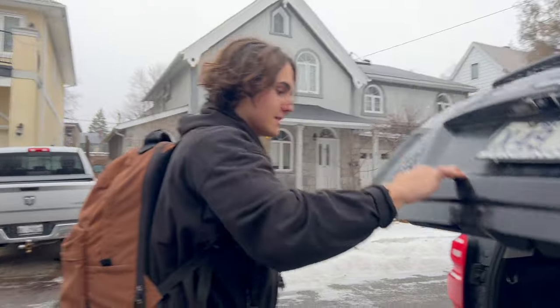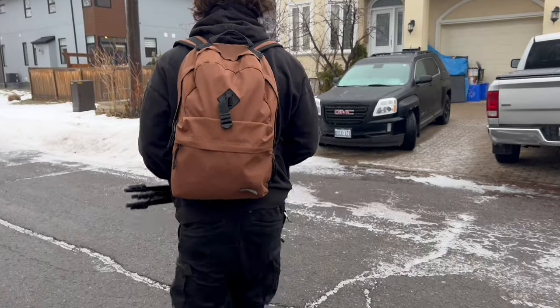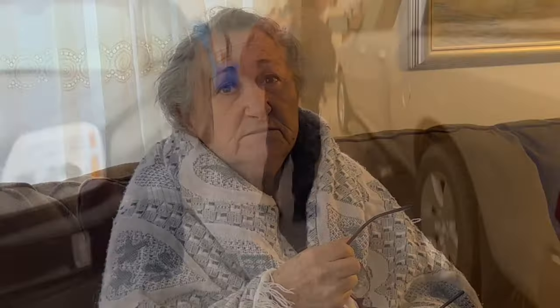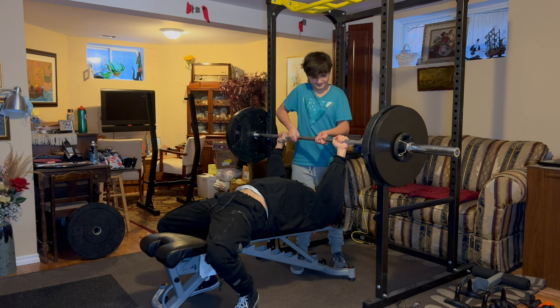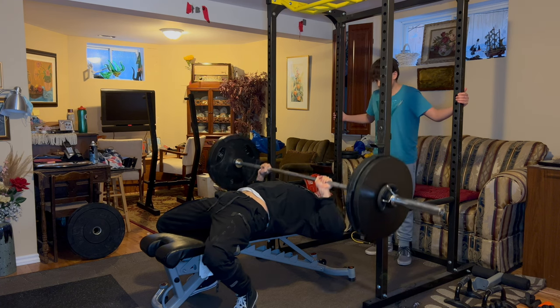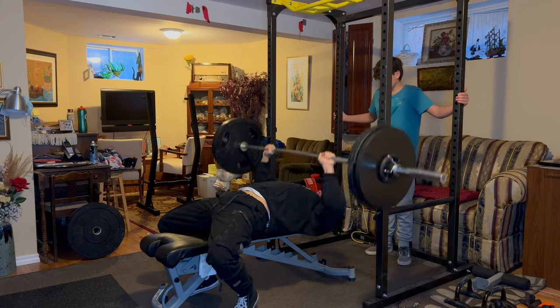So we got to my grandma's house — we're gonna go crush this lift. This is my heaviest top set on bench. For the first exercises in your routine, you should always start with a heavy all-out set and then do a couple of lighter back-off sets. That's how I train all of my big compound lifts — bench, squat, deadlift, overhead press, weighted pull-ups — all done in a reverse pyramid fashion.